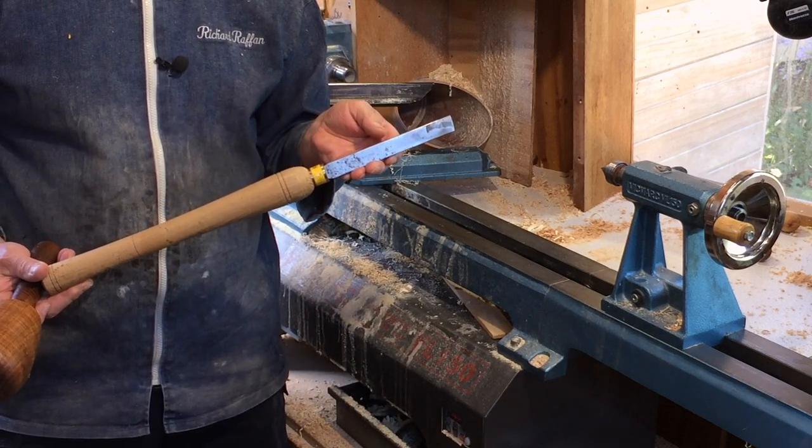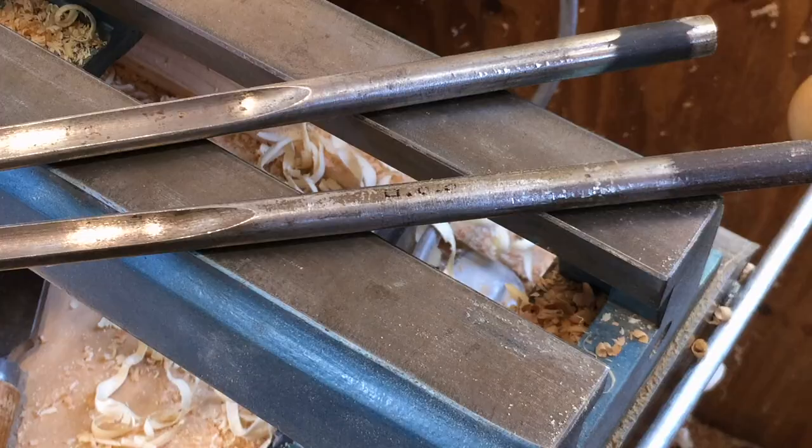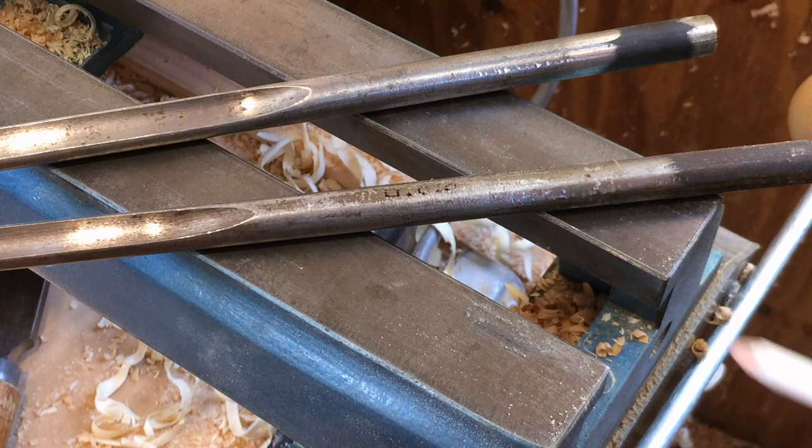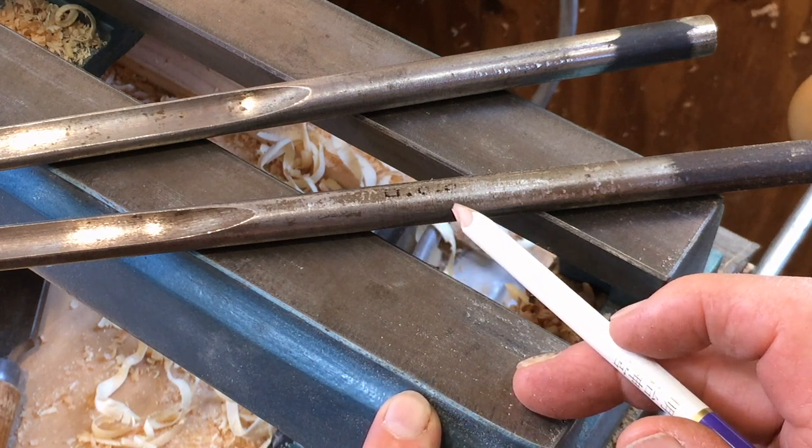You can see more of this in the video on how to turn the tool handle. You might be wondering why I'm taking what look like perfectly good tools out of the handles. I'm doing it for my friend Ollie,